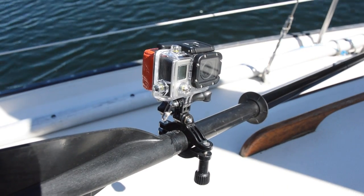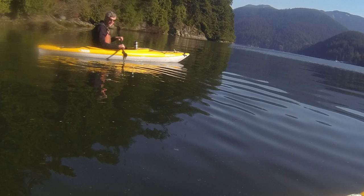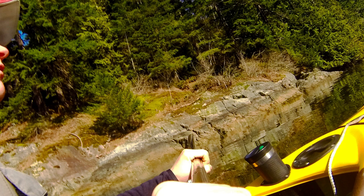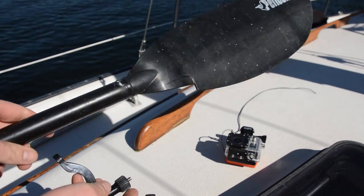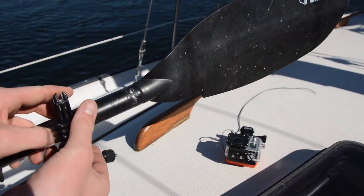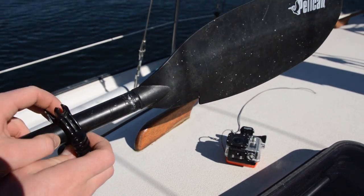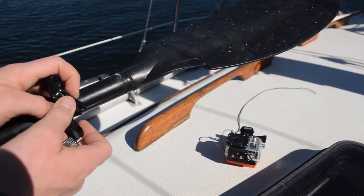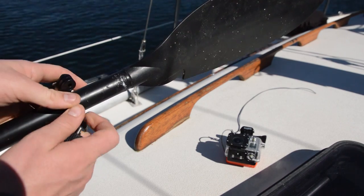This is a bit of an interesting mount. It's a bit different than you might normally consider, and it's definitely not a mount-and-forget kind of mount, meaning that you'll definitely know that the camera is mounted there and probably not want to leave it mounted for very long. The hardware we're going to use is the GoPro roll bar mount as well as one extender bar if we want to turn the camera 90 degrees to the paddle.